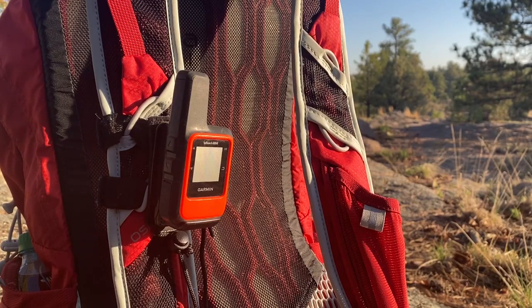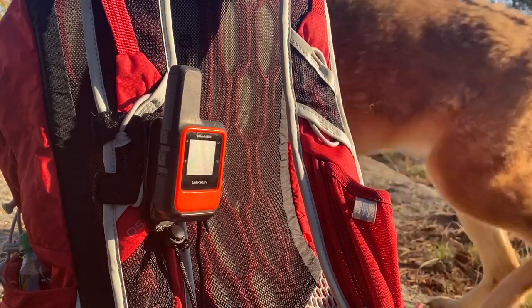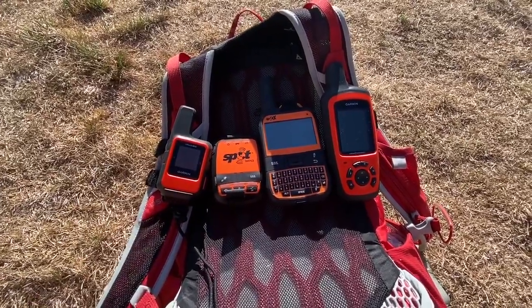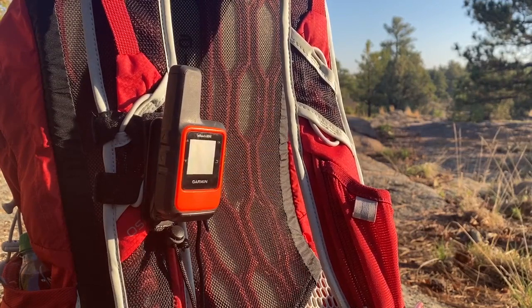If you have any questions, send me an email or leave a comment and I'll get back to you within 24 hours — I check my emails and the website multiple times a day. I'd love to help you find the right device. Here one last time are all four: the Garmin inReach Mini, the SPOT Gen 3, the SPOT X, and the Garmin inReach Explorer Plus. Thanks for joining me on hikingemergencybeacon.com — have a great day!